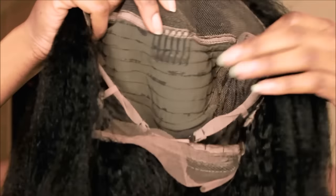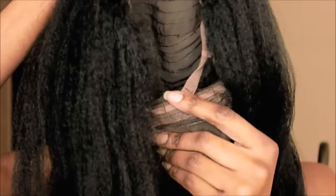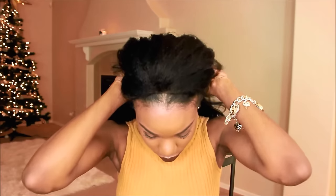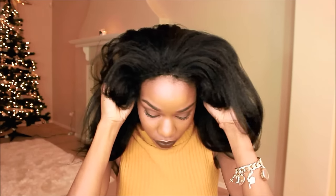This unit is a virgin Brazilian lace front wig in kinky straight texture. I have mine in 20 inches and the density is 120. It is a lace front wig so you do have about five inches of parting space along the perimeter, and the rest is wefts, so you can't part it all over the place.